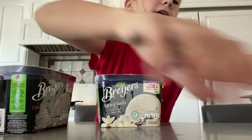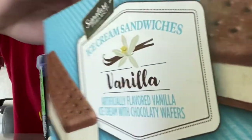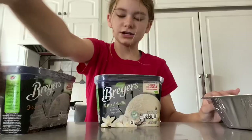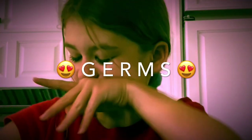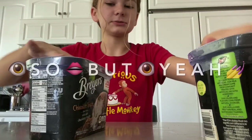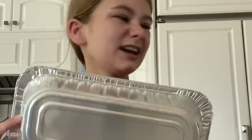You put the ice cream sandwiches in a pan, and then you have fudge and ice cream. But yeah, that's kind of what you need. Can I start?